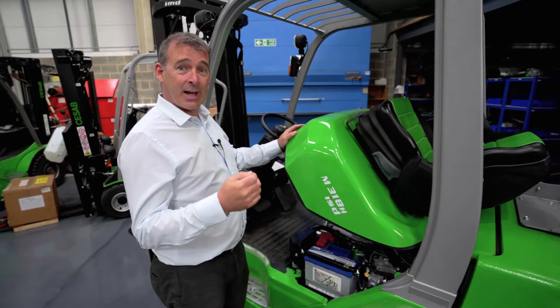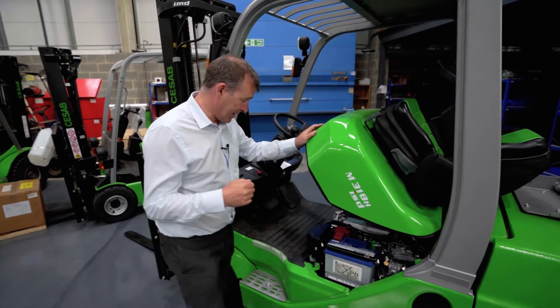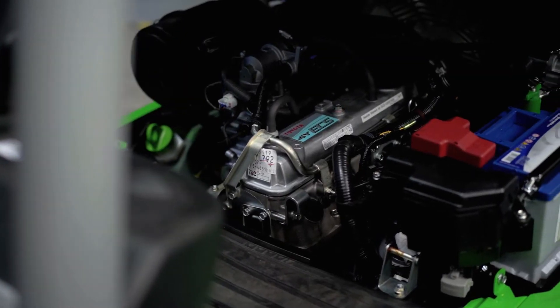The M series models are built at the Toyota production facility in France, and as you can see, the engine and all the powertrain is Toyota.